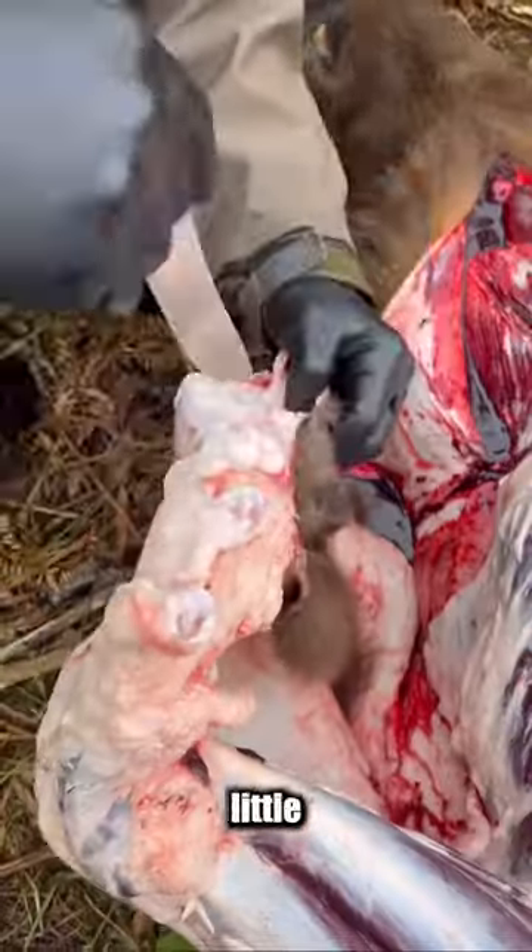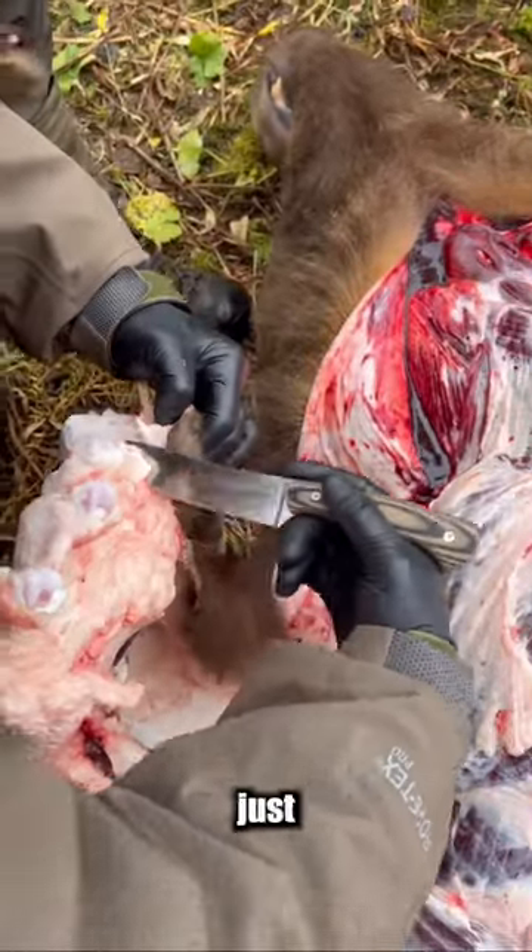You don't have to use a scalpel knife or a little tiny caping knife. This will work just fine if you know where to cut.